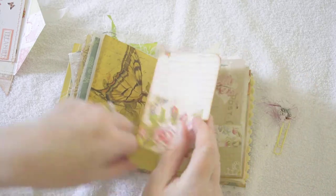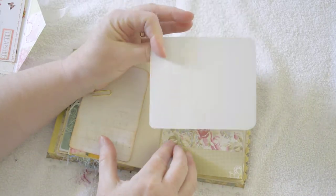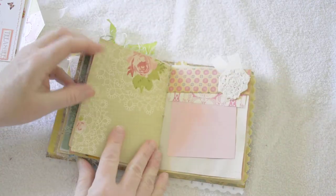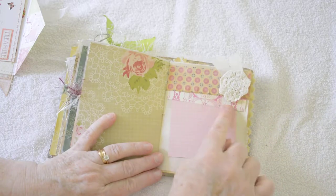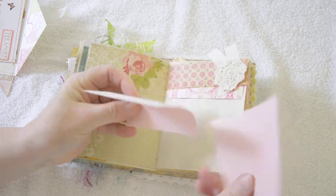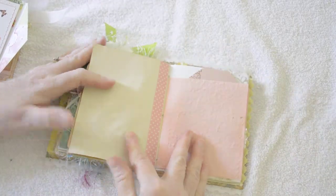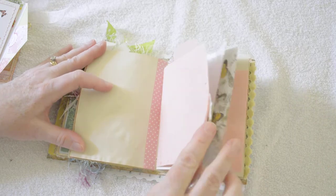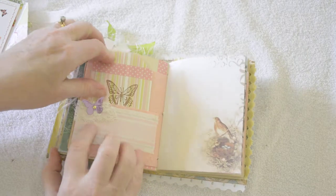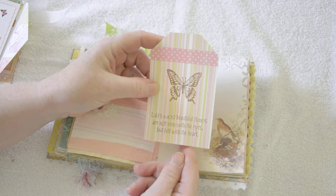More journaling space, clipped to this page. Pocket with a postcard. Another tuck spot, layered paper, a little piece of a dresser scarf — crocheted. A couple pages of this pretty pink paper. Handmade paper stitched around the edges to make a pocket on this side — added a little piece of lace and a little shiny butterfly with a brad. This is one of my favorite tags — it says 'Life's most beautiful things are not seen with the eyes, but felt with the heart.'